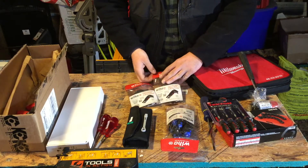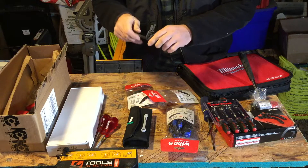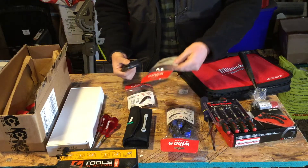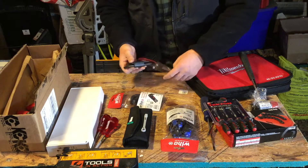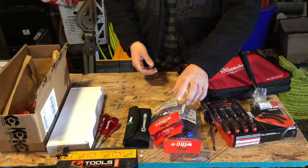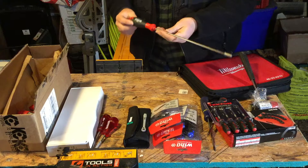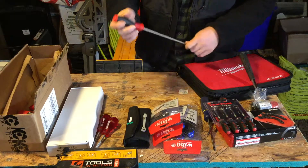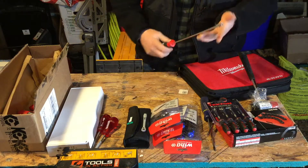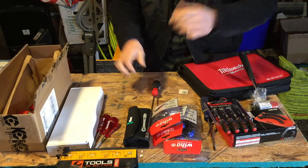Also from Wera, I have two sets of their stubby hex Allen keys — both a metric and an SAE set. You get a nice little case with various sizes; the metric goes from 1.5mm all the way up to 10mm, and both sets are nine pieces. These are durable and hold up well. Out of all the German tool brands, Wera is one of the most value-oriented because of the quality for the price. Also from Wera, we have a 300mm long quarter-inch hex driver — fairly cheap, around 11 bucks — great for hard-to-reach places when you don't want to commit a full screwdriver.